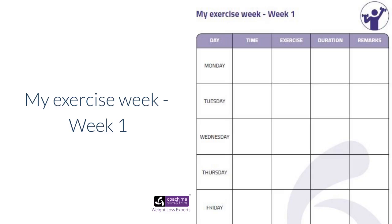We're on page number nine — my exercise week, week one. The key thing I would say here is get it in your diary. If it's in your diary, there's a good chance it will get done. If it's not in your diary, there's every chance something else will fill the space where you should be exercising.